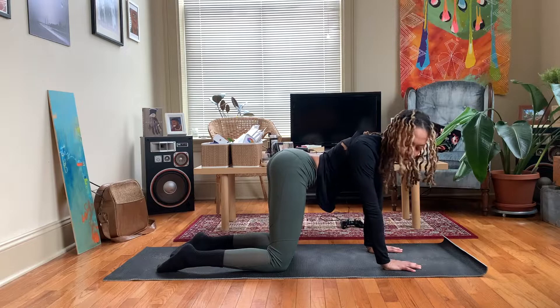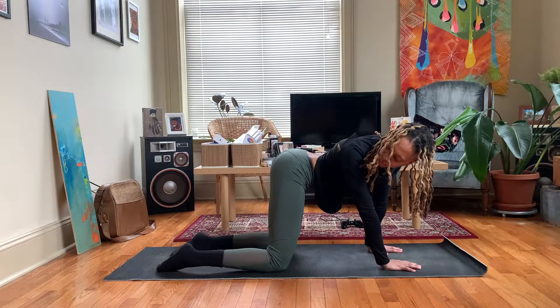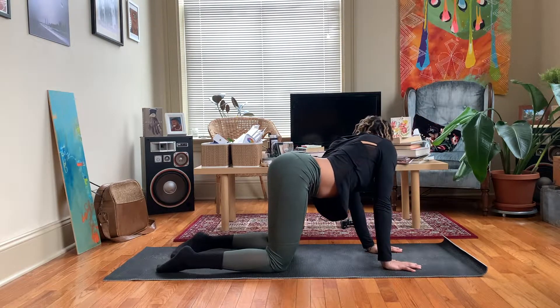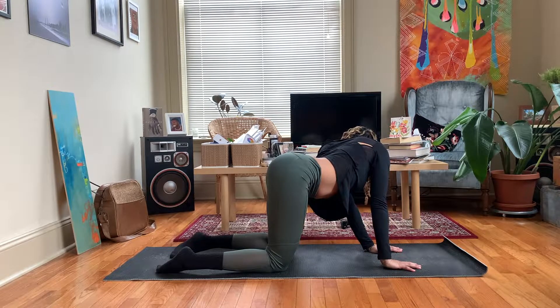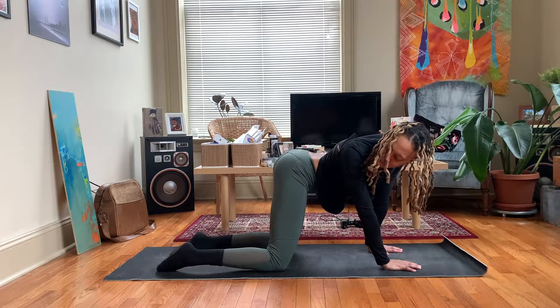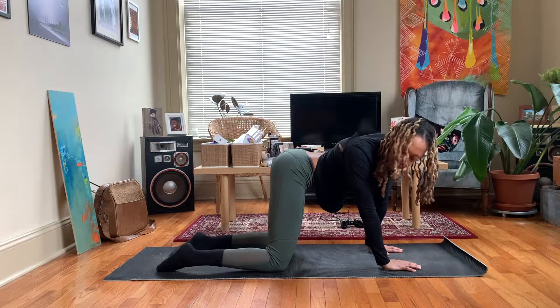Take your gaze, bring it over your right shoulder towards your right hip. Inhale. Exhale left. Just like you're a dog wagging its tail. Inhale one side. Exhale other side.